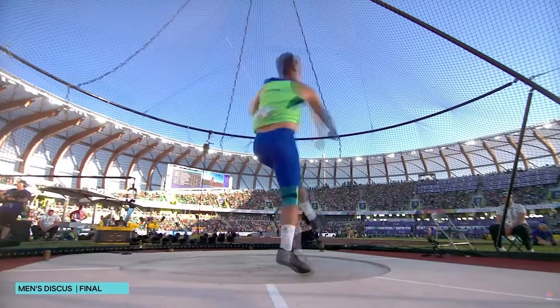We're going to break down Christian Che's World Championship winning throw and his Diamond League record throw, and we're going to start right now.